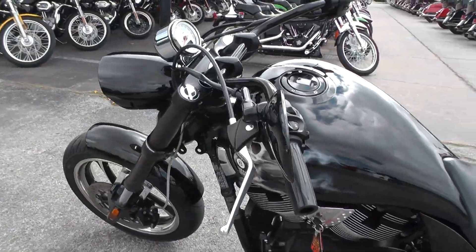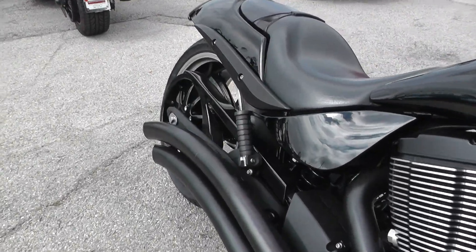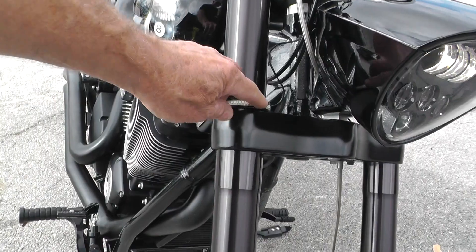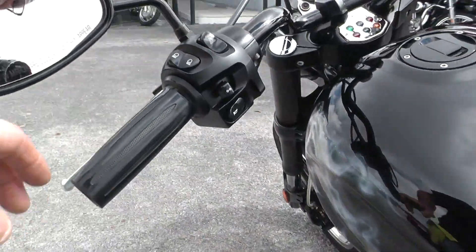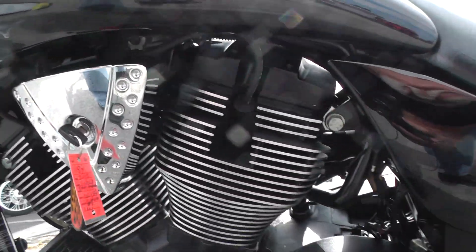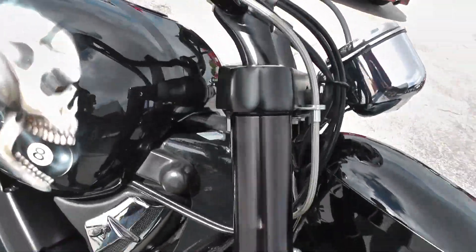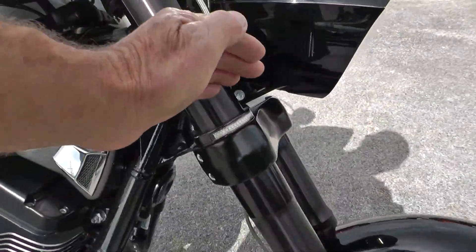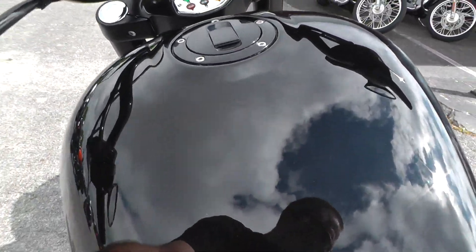It's got an upgraded exhaust on it. I don't know the brand of that exhaust — I didn't see it on there — but it's got a little volume to it. These lights didn't come on when I cranked it, so there must be a switch somewhere that I'm not seeing. I'm just not finding it — it may not be hooked up in there, I don't know.